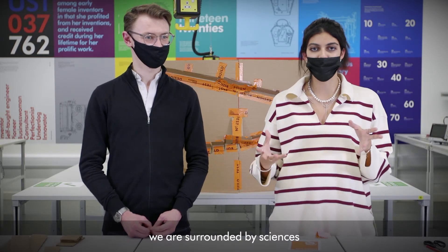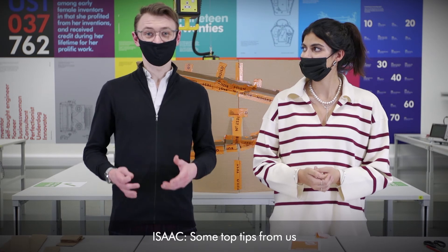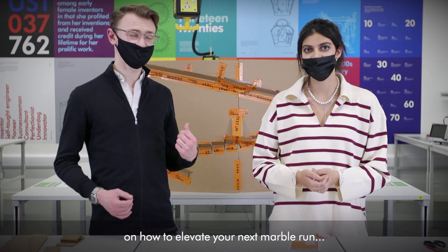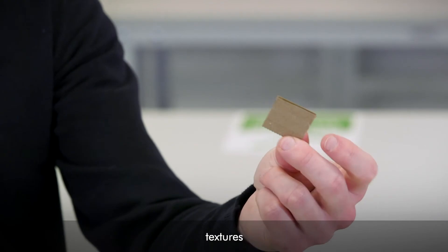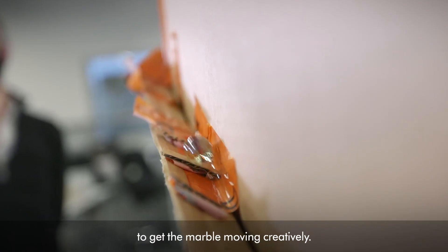As Dyson engineers, we are surrounded by science and engineering concepts every day. Some top tips from us on how to elevate your next marble run: use different levels, textures, surfaces, and challenges to get the marble moving creatively.